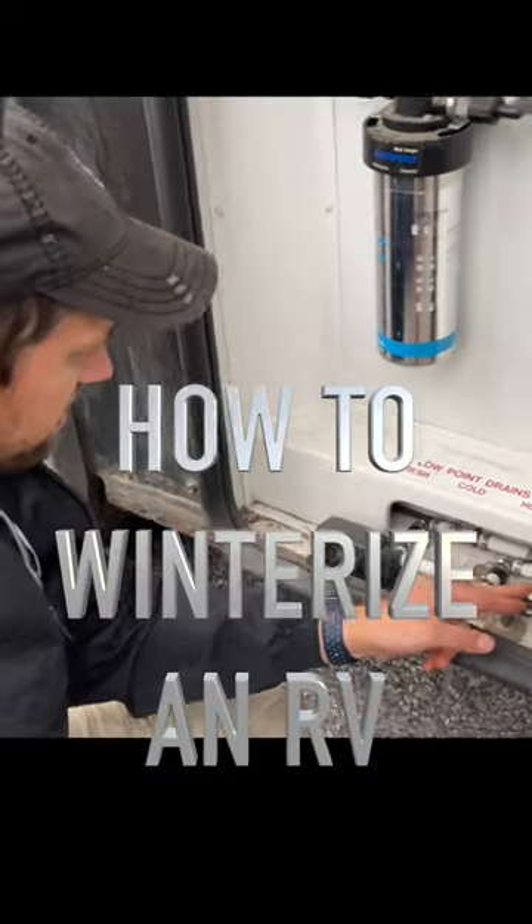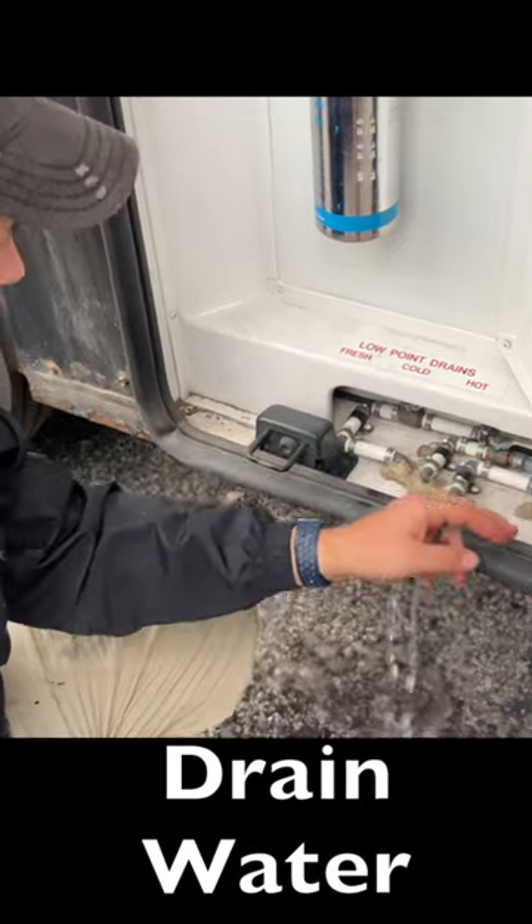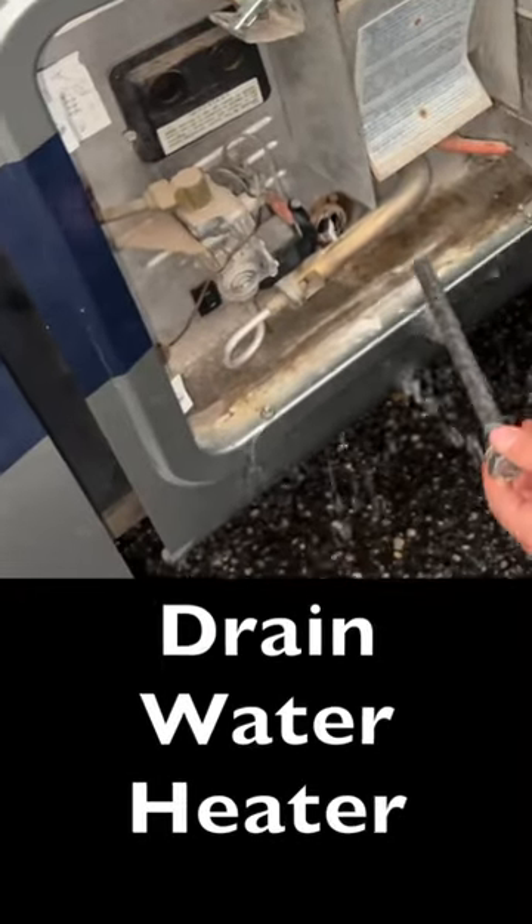Number one, go to your low water drain point and drain out all of your water. Number two, go to your hot water heater and drain it out.